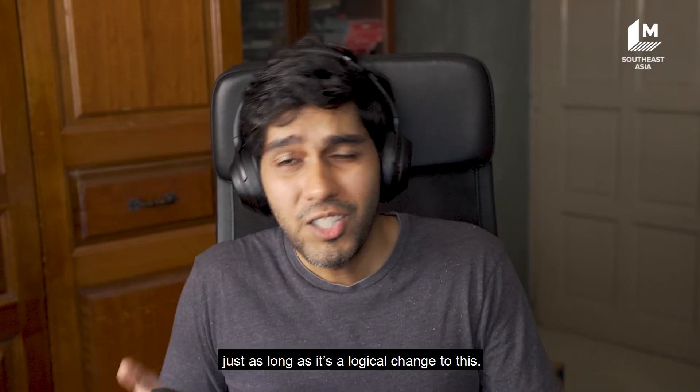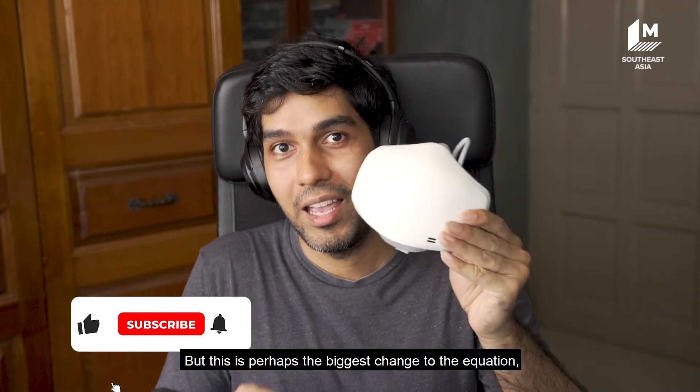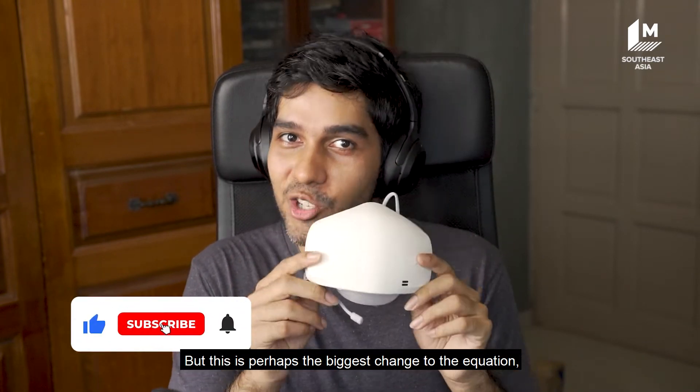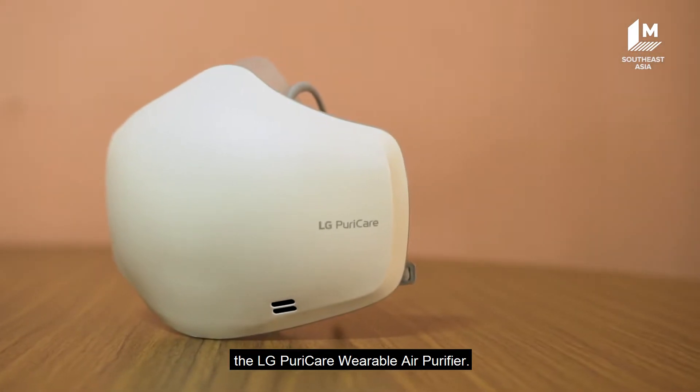And honestly, I don't mind that, just as long as it's a logical change. But this is perhaps the biggest change to the equation — the LG Puricare wearable air purifier.